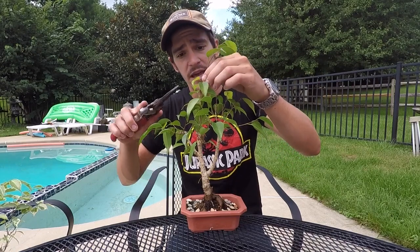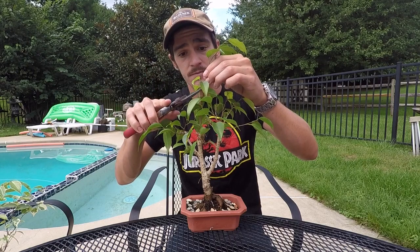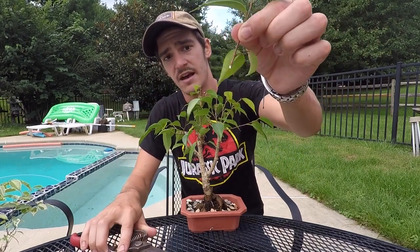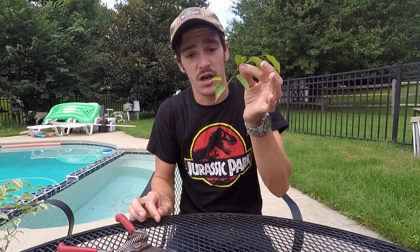I'm going to take a good length off the top with some nice sharp pruners. Give that a cut and it'll leak kind of like a sticky white sap. Put that off to the side and then you're left with just your little cutting.